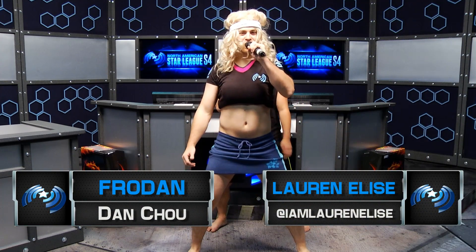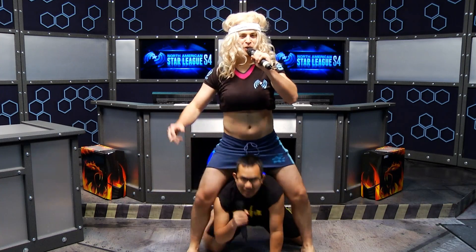Hello, everybody, and welcome to Fierce Fitness with Froden, and joining me is... Me, Lauren Elise, where we learn to... GET FIT!